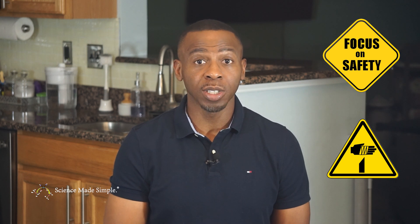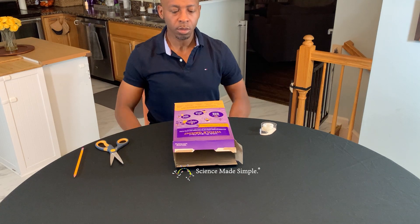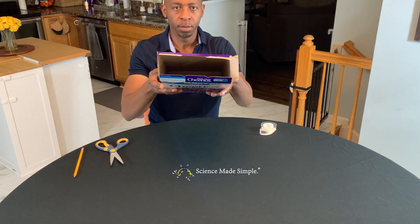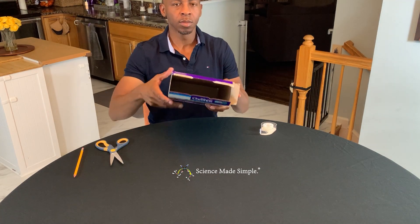As far as safety is concerned, we are using scissors and a sharp pointed object, so we do have a sharps hazard to be concerned with. Please be careful and safe when using them. For method one, empty your cereal box and make sure that the bottom of your cereal box is sealed closed and has no holes in it.